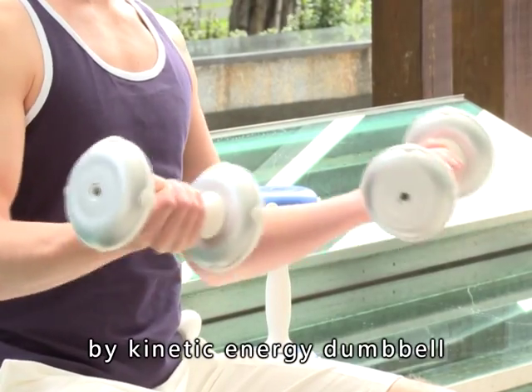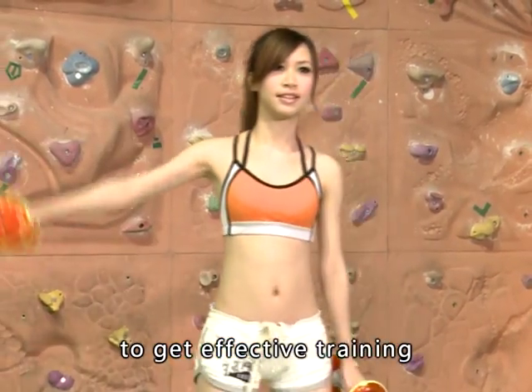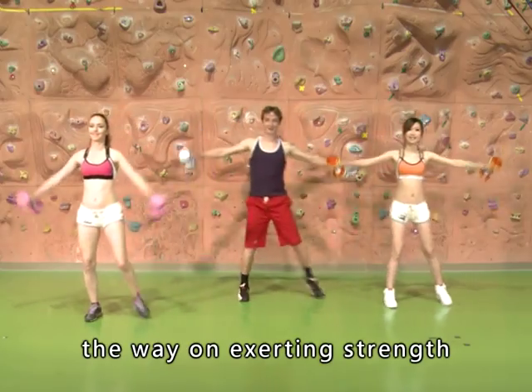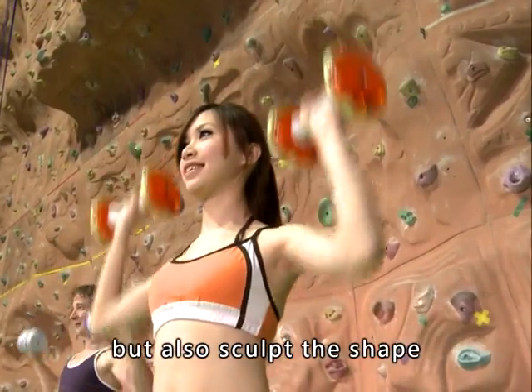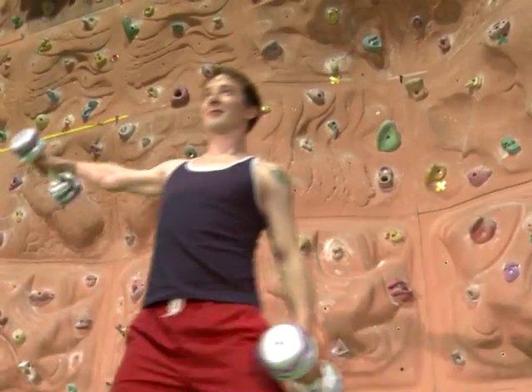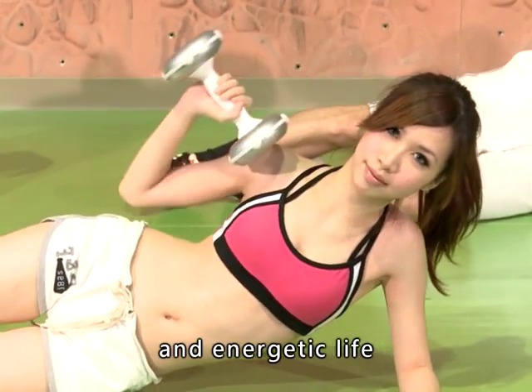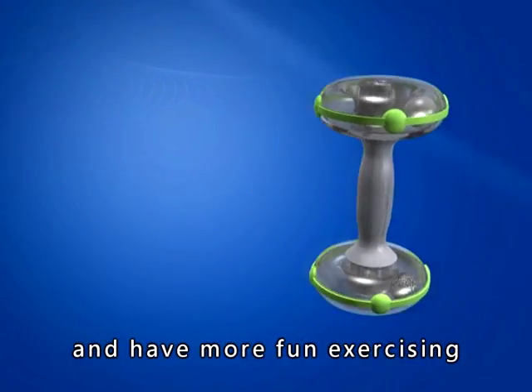The workout with the Kinetic Energy Dumbbell helps muscles get effective training through easy and simple motions, which will not only adjust the way muscles exert strength, but also sculpt the shape of spot muscle. The Kinetic Energy Dumbbell makes users enjoy a healthy and energetic life and have more fun exercising.